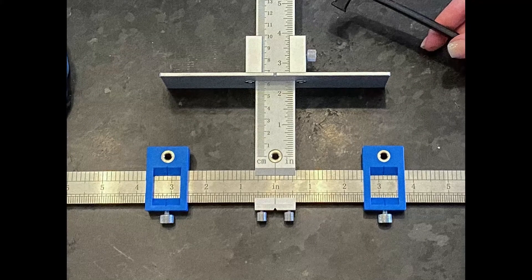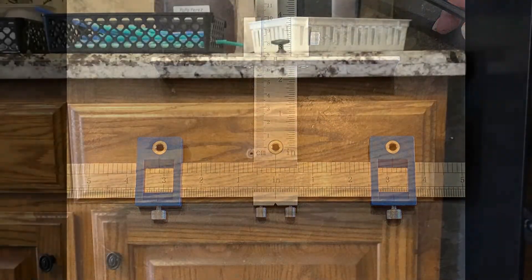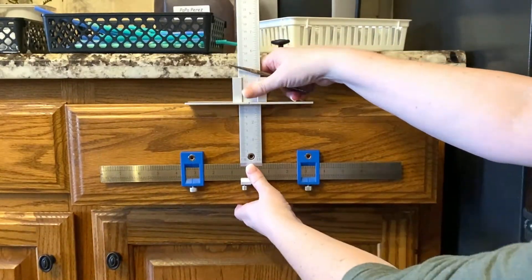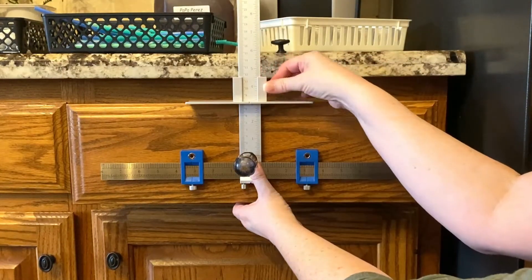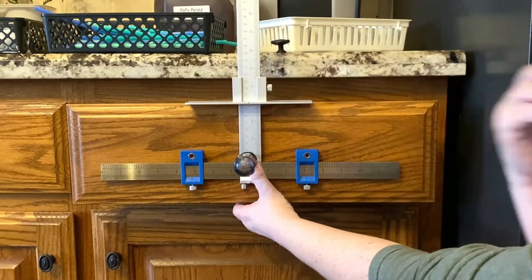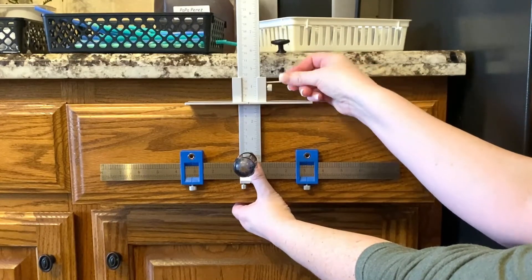Now you can tighten the two blue slides on each side with the dials underneath. I had a center knob to work from, so I put my awl through the old hole and jig to keep the jig in place while I set the vertical slide to the top edge of the drawer. Once you set it to the right height, tighten it first with the dial and then with the small Allen wrench that comes with the jig.